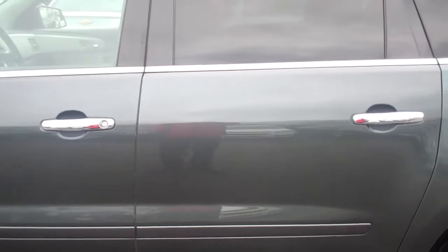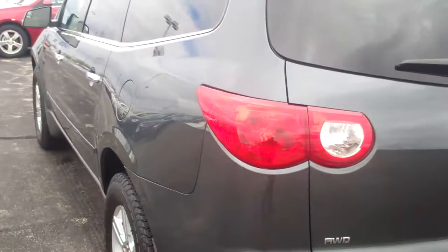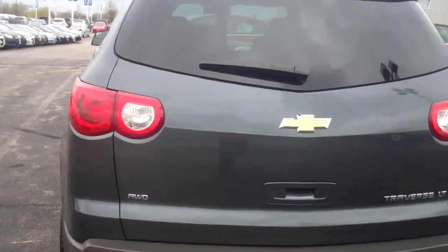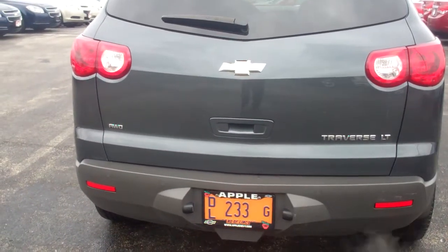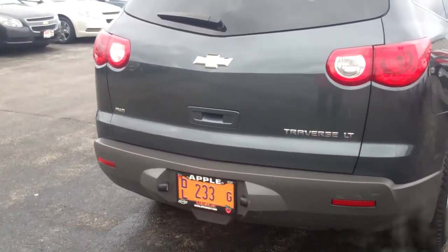As I slide through, you've got the turn signal indicators on the side view mirrors — a real nice safety feature. As I slide all the way through, you've got your chrome door handles. Just going to wrap you all the way around so you can take a quick gander at it. I'm doing the best I can here; it's awful bright. Even though it seems to be cloudy, it's still bright out here and I can't seem to really focus in on the picture.